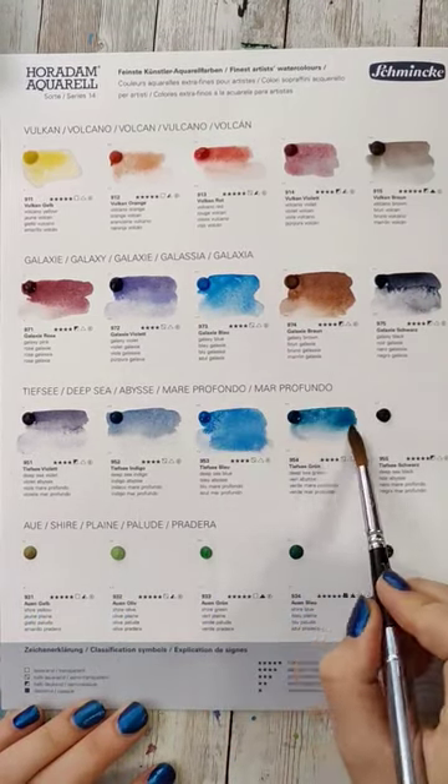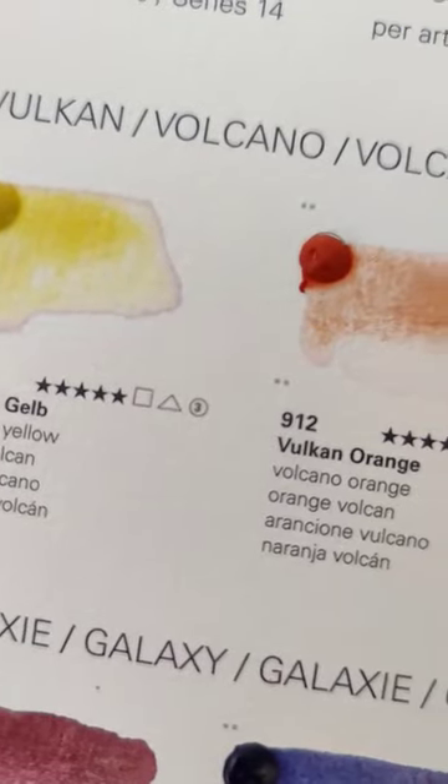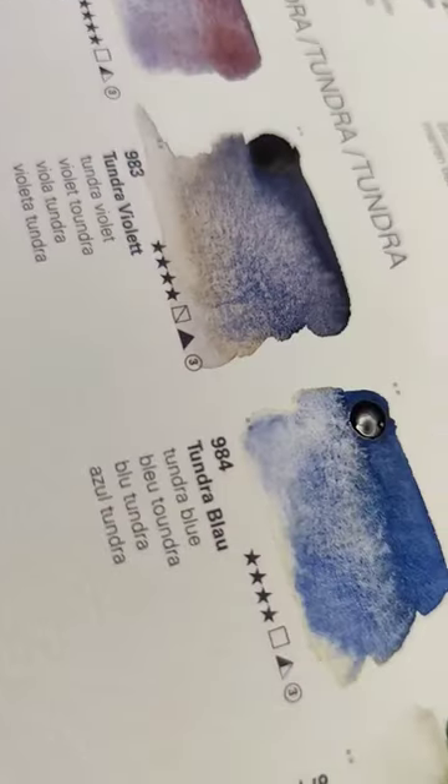I really enjoyed how some of the blues and greens dried — I think they had spectacular effects — but I'm not quite ready to invest yet. Dot cards are a great way to experiment with different supplies before splurging.